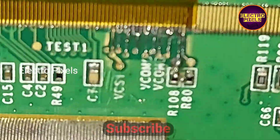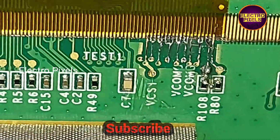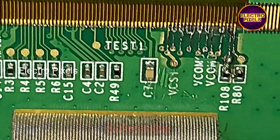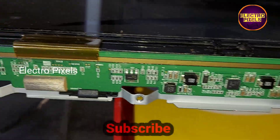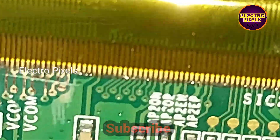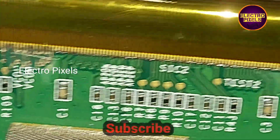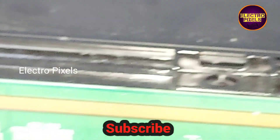I cut down the right side track, but the complaint remains the same. So I rejoined the cut tracks and then cut down the left side track instead. Here you can see the left side CKV gate signal tracks are cut. Now let's turn on the TV and check if the display is okay.